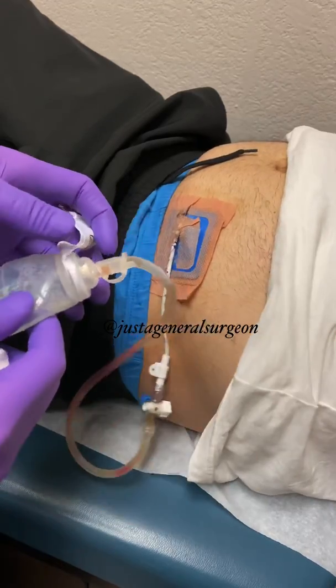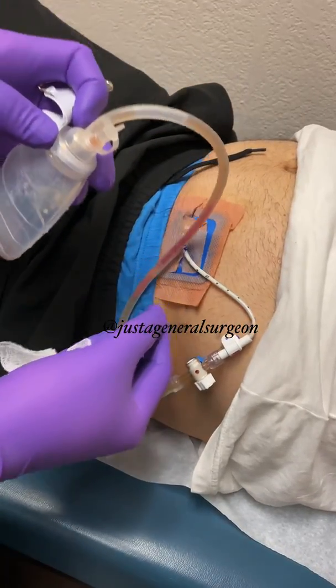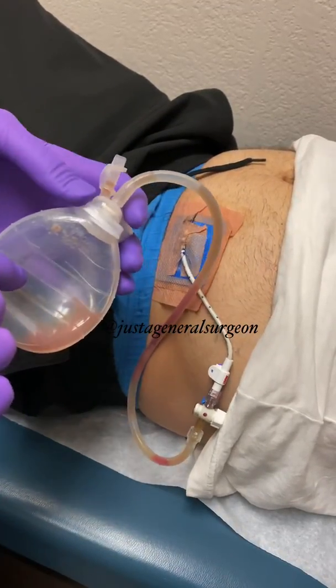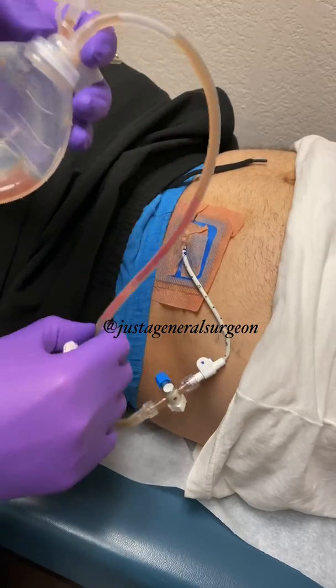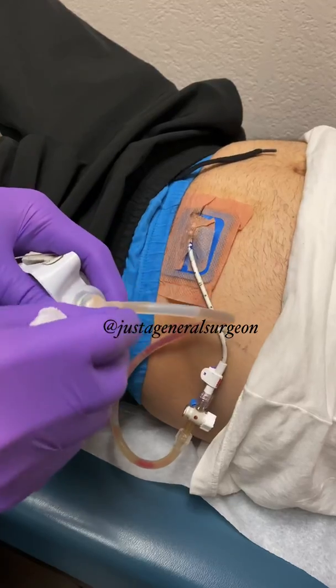The first key is — we've already taken out all the stuff stuck to him except for the bandage — but you want to make sure there's no suction, because the whole point of this drain is that it creates bulb suction. So let me just take that off right here.